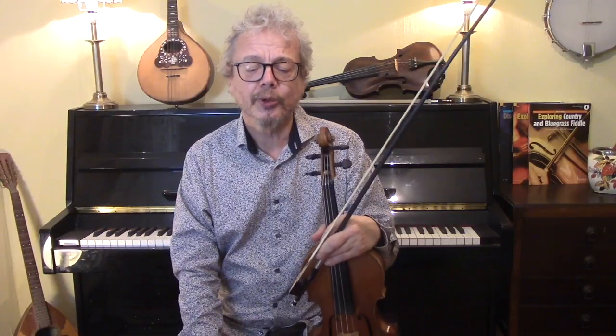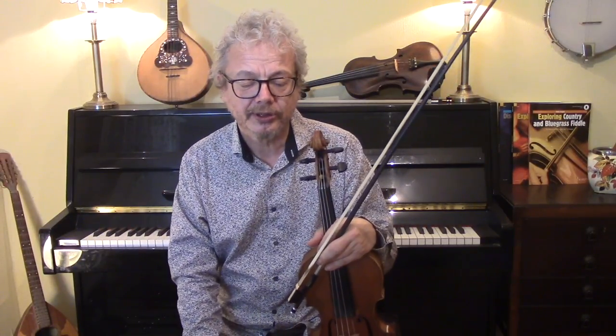This, incidentally, is a request for Hazel, so Hazel, thank you for asking for this, because it's such a lovely tune.